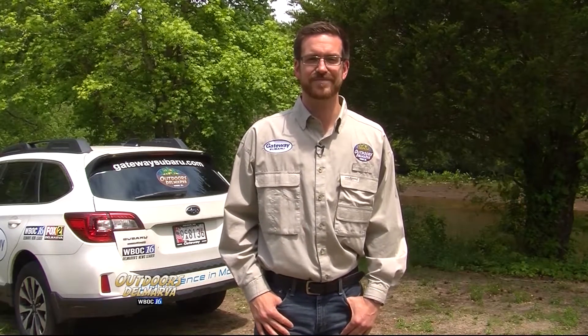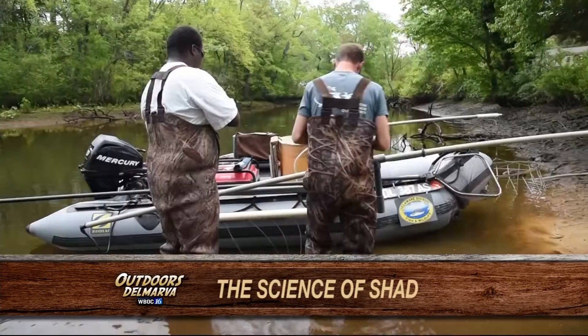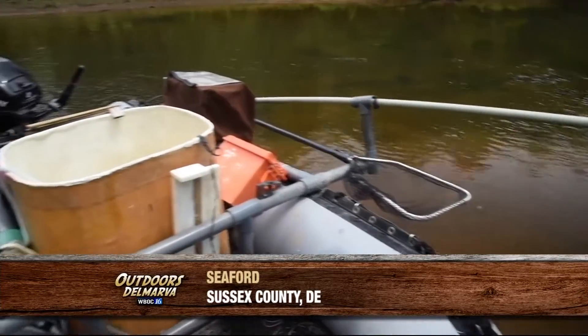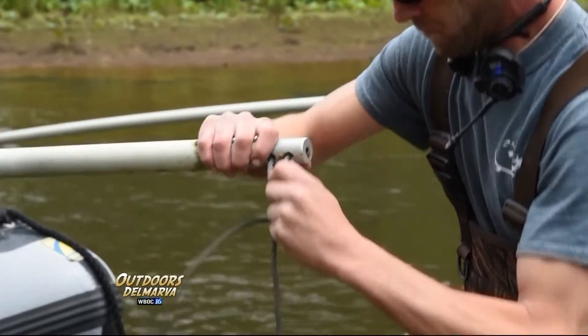Recently we met up with a couple of scientists who are working hard to help rebuild the American shad population along the Nanticoke River. Johnny Moore and Chad Betts are gearing up to go fishing. They've got nets, but they're not taking any fishing rods — they're going to be using electricity.